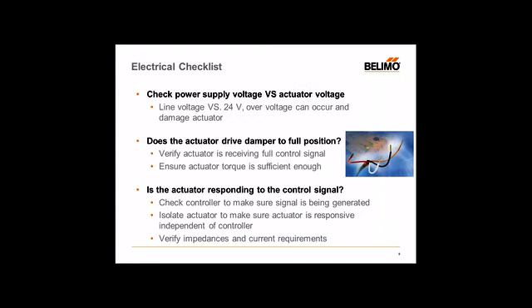Moving from mechanical to electrical: basic troubleshooting tips — first, check your actuator voltage. We've come across issues where customers use 24-volt models when line voltage is present. When applying line voltage to a 24-volt or low-voltage type model, you're going to blow out the internal circuitry and the actuator will be rendered useless. Always verify what voltage is available, what's going to be used, and that the actuators match up accordingly. If you have a 24-volt model, make sure you have a step-down transformer to supply the correct voltage.